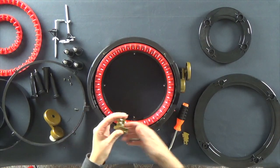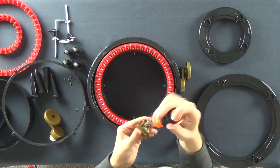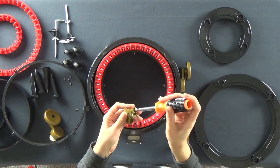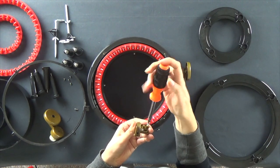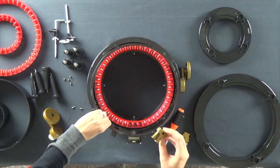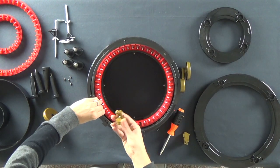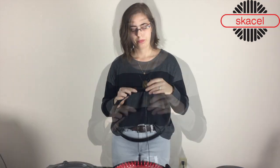In order to put your new yarn guide on, it should come with two extra screws, so you're going to want to make sure you remove those first. And if you're not sure which way it goes, you can put the ring kind of back on your machine and just get a good look at what's going on. It should fit just like this, so that the funnel will be directing the yarn into your machine.